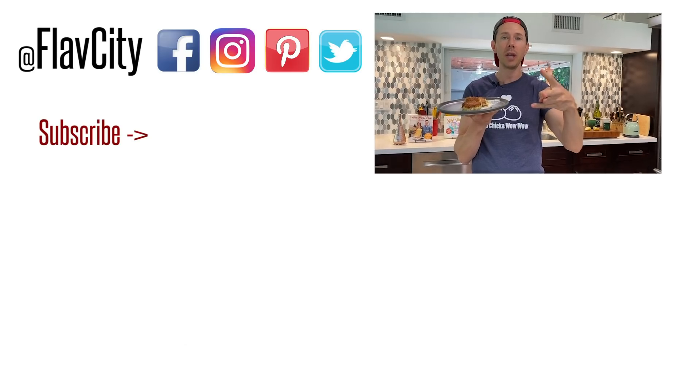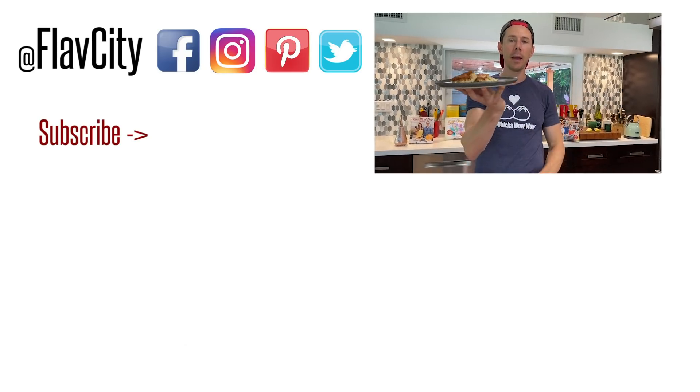Crab cakes are legit — flavor's on point, ingredients obviously on point. The full recipe is on FlavCity.com and I'll put the link in the description box. Almost all the ingredients are from Costco. It's gluten-free, diabetic and keto-friendly, and most importantly, it tastes great. If you want to see other videos like this where I go to my favorite grocery stores, get the ingredients, and come home and make recipes, let me know — click the thumbs up and leave a comment down below. Hashtag keep on cooking. Mad love and peace.